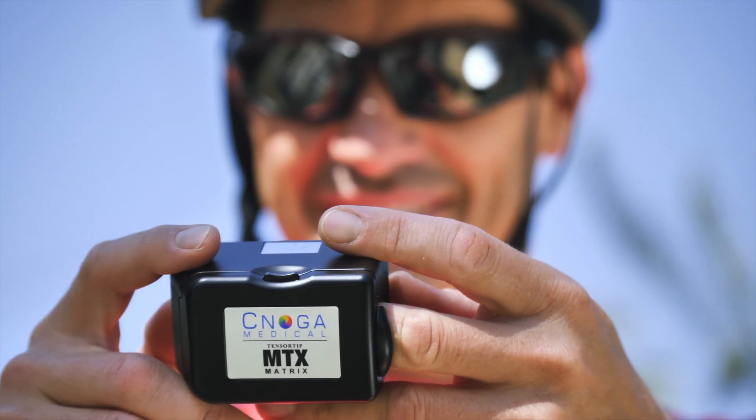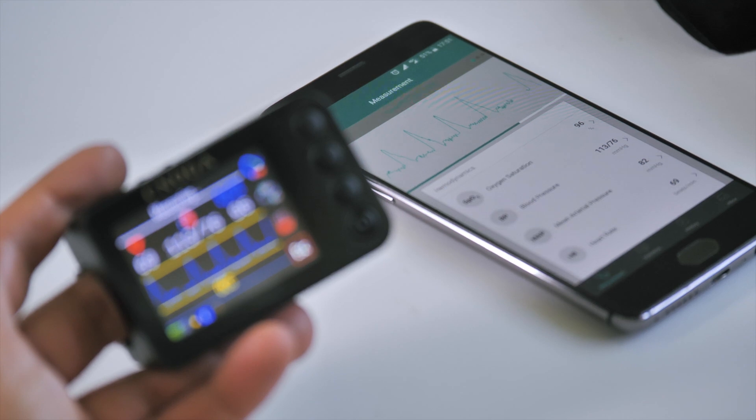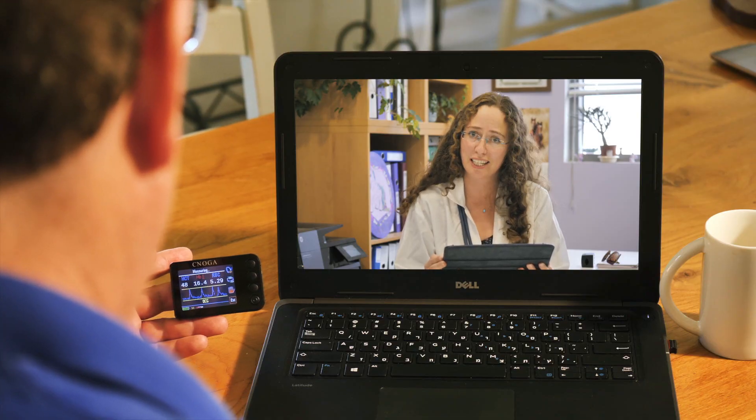Now you can monitor your vital signs in the comfort of your home or on the go, and share those results with your caregivers and loved ones. In addition, physicians can use the MTX for fast screening in their clinics and for long-term monitoring of chronic patients remotely.